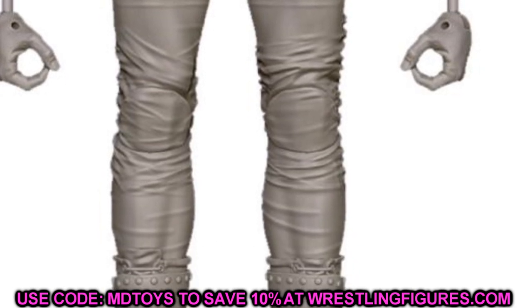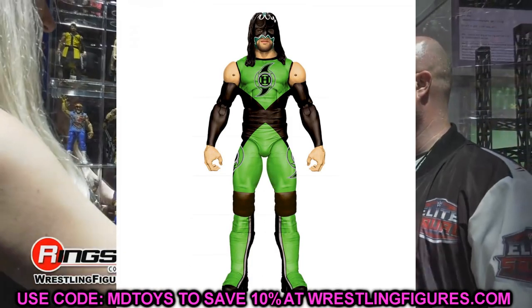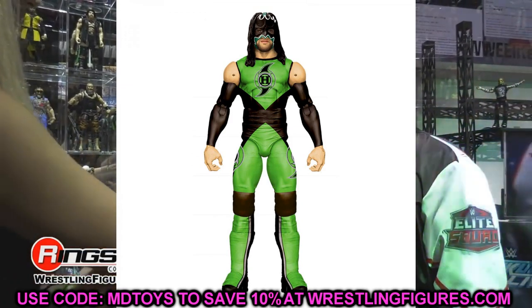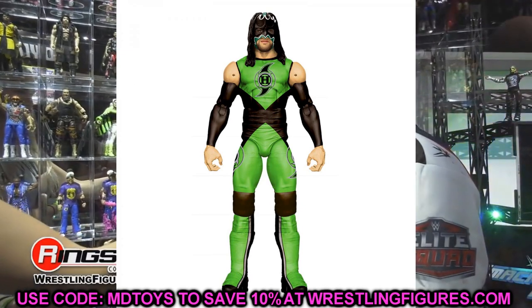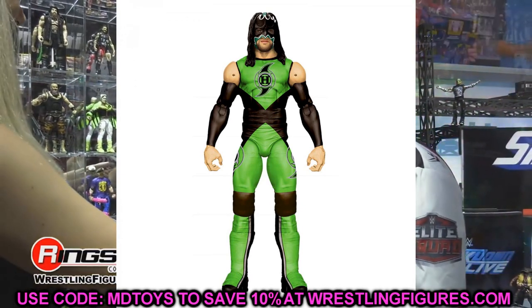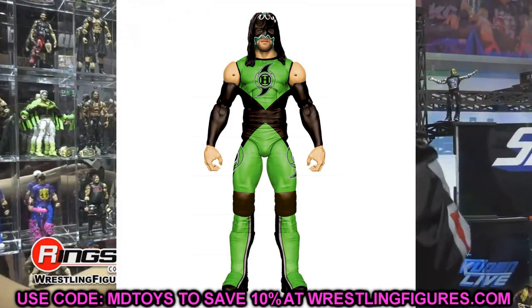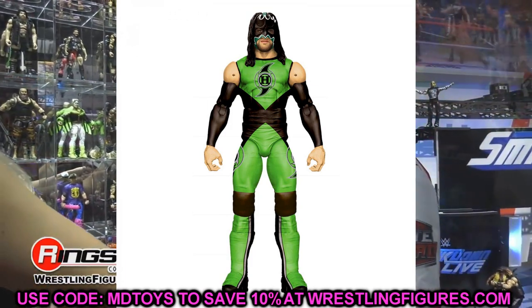We also got some pay-per-view elite sets and a Legends Series 13 wave. Starting with Legends Series 13, the first figure is Hurricane — a really unique figure, kind of reminds me of a custom I used for Hurricane a long time ago. I really like this Hurricane figure and it could add to the Hurricane collection from Elite 75. We also have Triple H in the DX Army gear with pants and a DX t-shirt, a new head sculpt, and the neon green and black Triple H long tights I've been waiting on forever — finally in elite form.